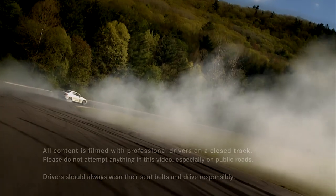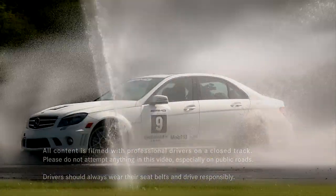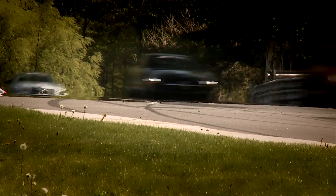All the content was filmed on a closed course by professional drivers. Do not try this on public roads. Always wear your seatbelt and drive responsibly.